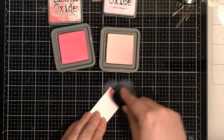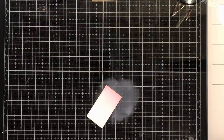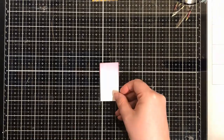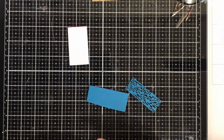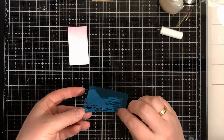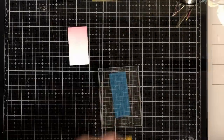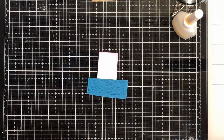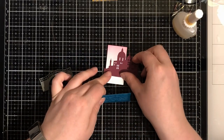For this card I wanted to use a die from Uniquely Creative - a phone die. I wanted to create a scene which is like a picture inside a phone on the phone screen. The tiny scene is for this card. I have cut the pieces from different papers and also the grey one is from my stash.